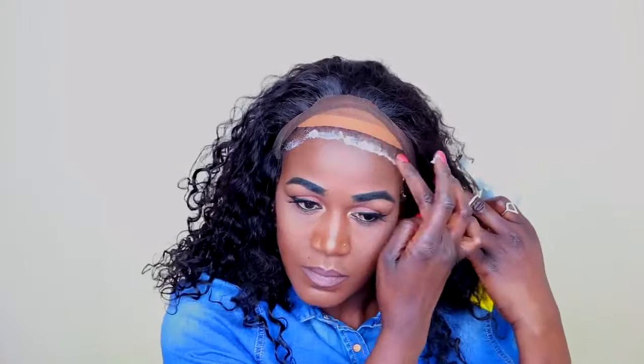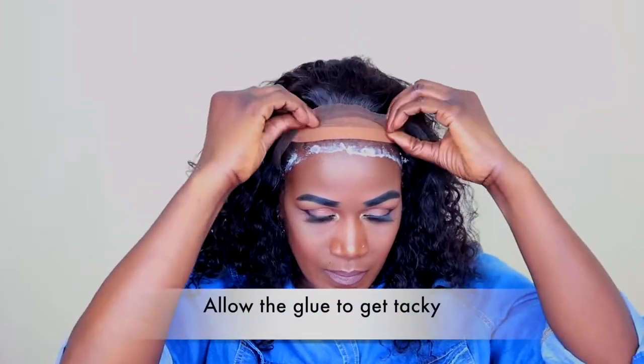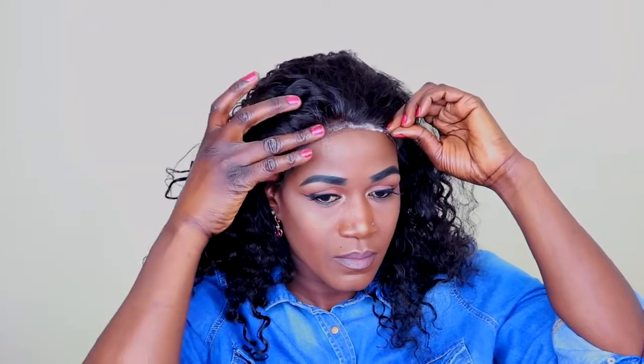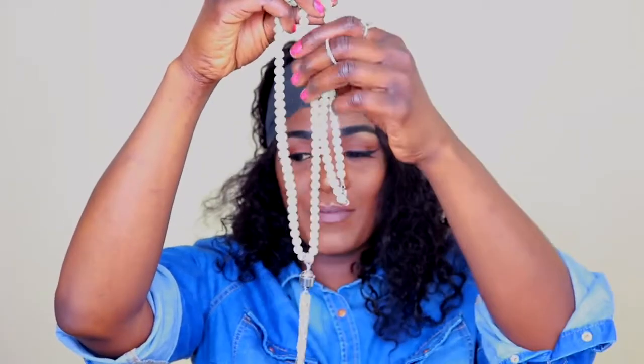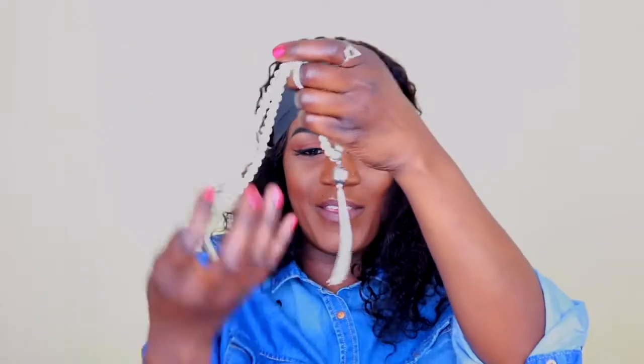I'm just going to use my Got2b Glued to lay the lace down. I've just wrapped my hair just to lay down the edges. I also received this gift from LWigs — these lovely pearl beads, and I absolutely love them. Thank you so much LWigs! I'm just using these hair wraps — I'm not sure what they're called, but yeah.